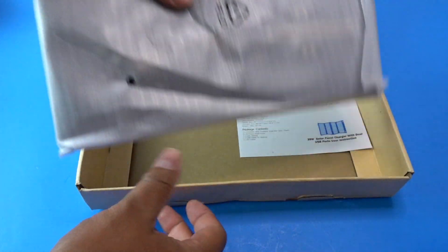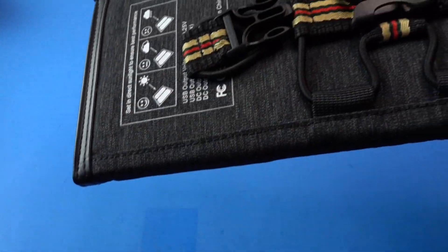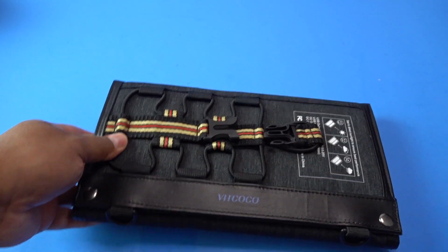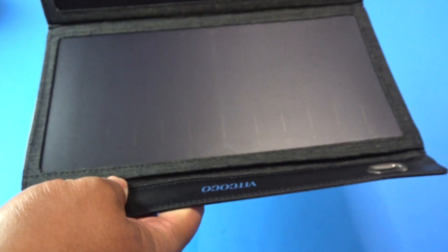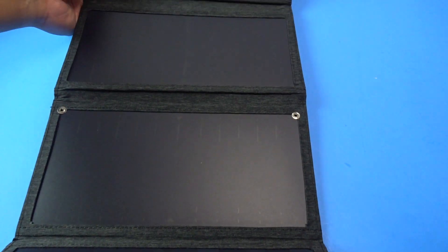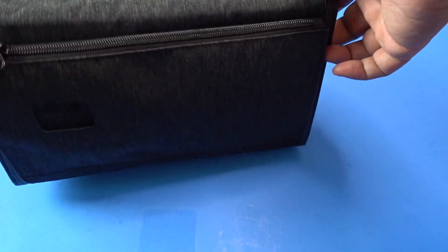This is great when you're out and about and you don't want to carry a power bank or your power bank is dying itself. Just open it up, put it under the sunlight and you're good to go. Let me go ahead and unbox this further. Look how nice that looks, right. It's hard to show but there are four panels and all of these panels will convert sunlight into energy.